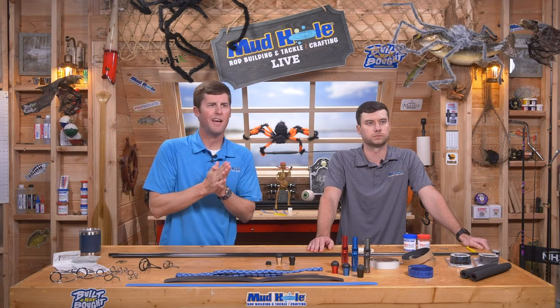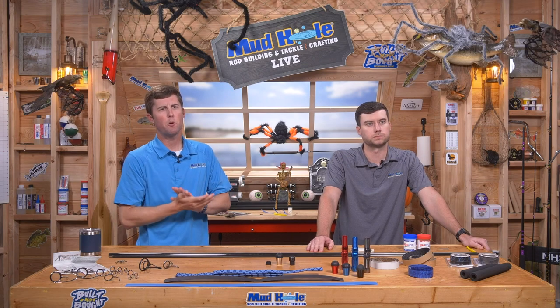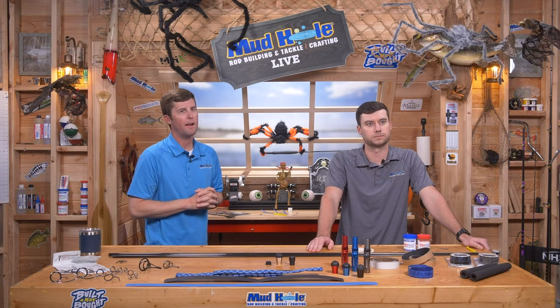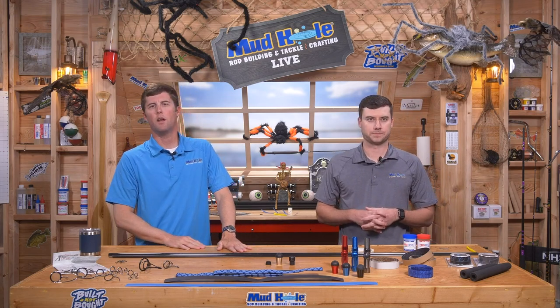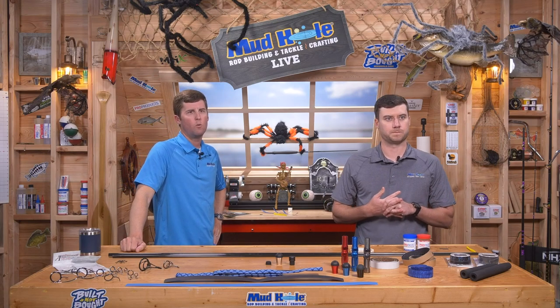We appreciate everybody watching tonight — looks like we've got a pretty good audience. A special friend of the show joining tonight — Israel Palat coming out of the Bronx. Our manager downstairs said to tell you: blackfish up. Love it when the guys join. All right, we need to talk about building a surf rod — surf rod 101.